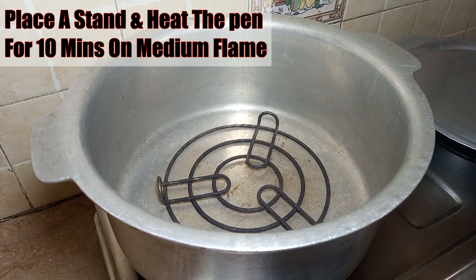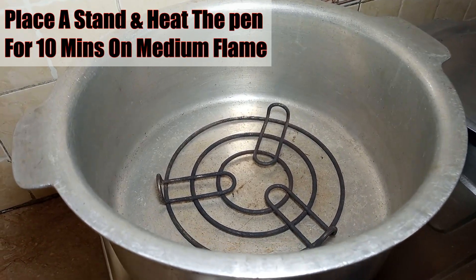Now we have to place this on a large pot on a medium flame. We will first heat the pot, then place the batter inside to bake.